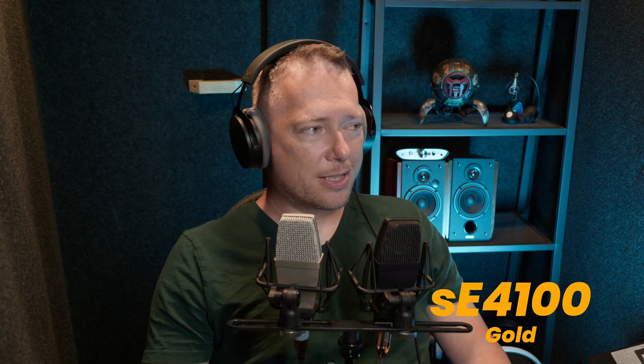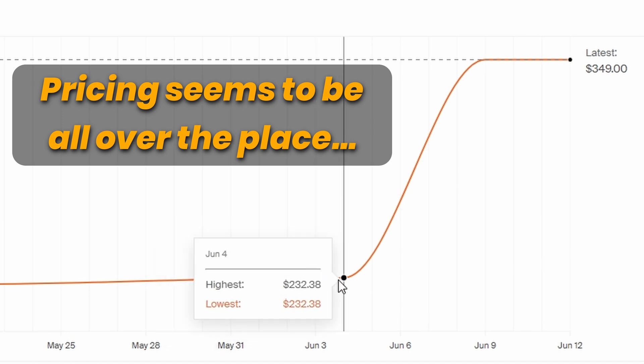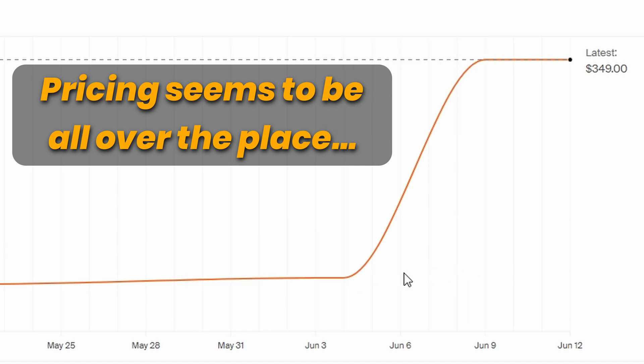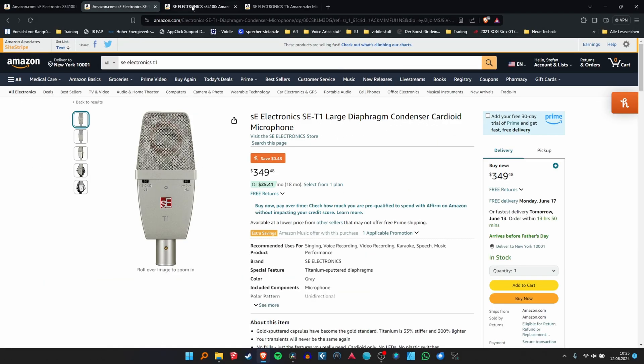In terms of pricing, you guys in America are very lucky because the SE4100 single costs around $232 in the US, while the German price is around 400 euros. And for the T1, the price is $349.